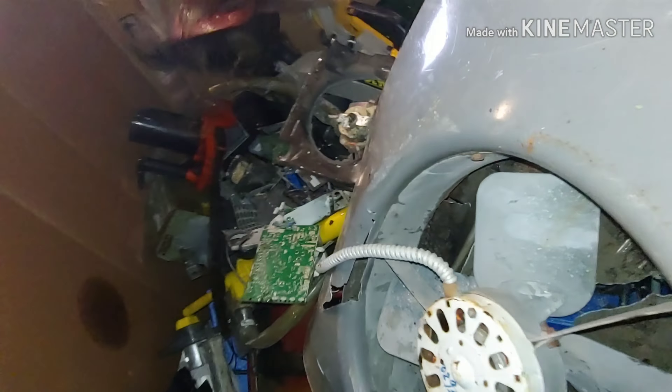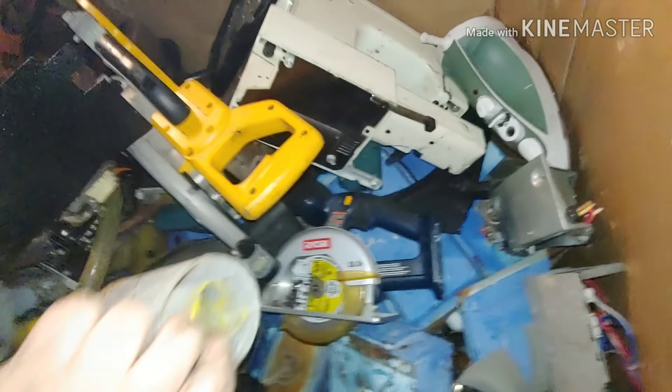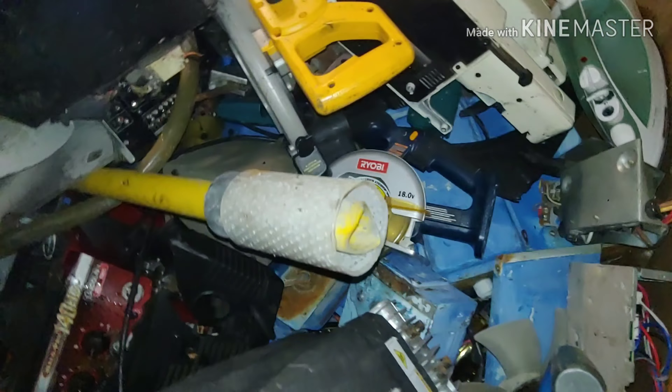Oh look, what do we got here? Another Ryobi. There you go. You need a drill? Is there any more Ryobis in there? I need some more Ryobis. Look at that — there's like a belt sander there too. There's a wall belt sander. There's a Ryobi circular saw down there. You want it? I got one too.